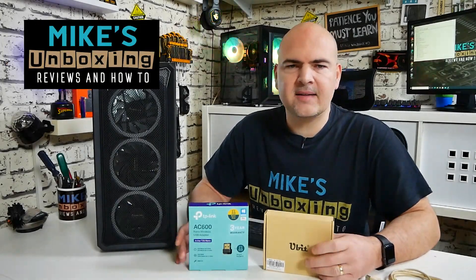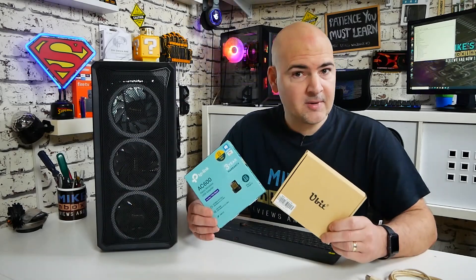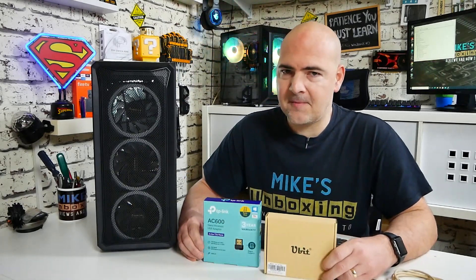Hi, this is Mike from Microsoft Boxing Reviews and How To, and I've built a PC for someone and it doesn't have Wi-Fi, so let's remedy that. Keep watching to find out how.